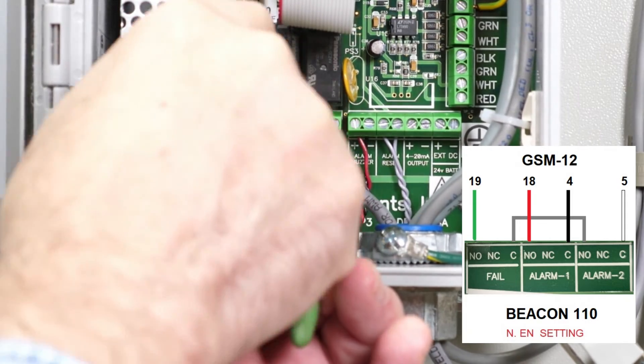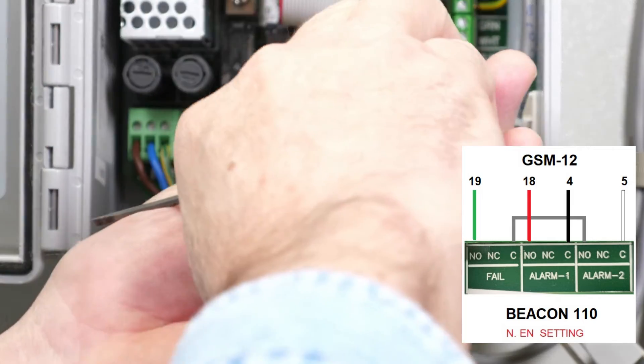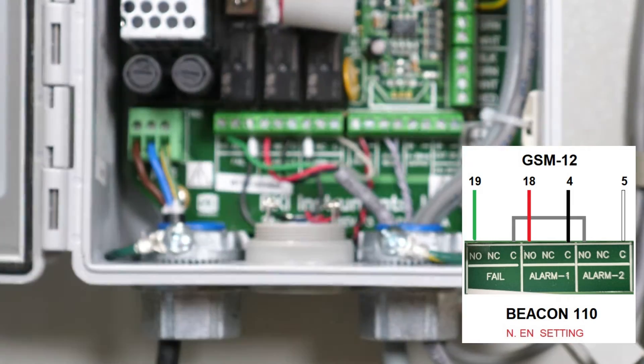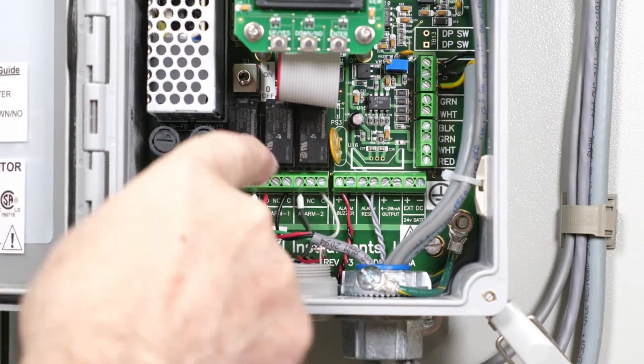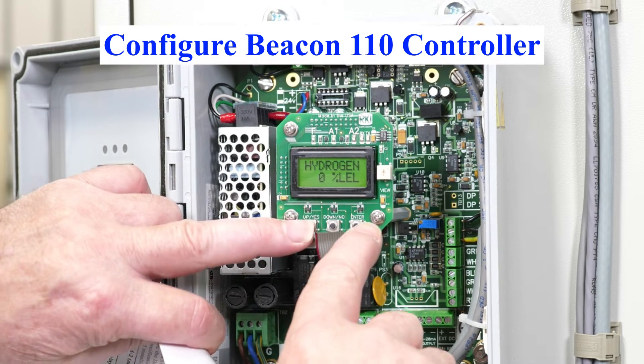The clear and green wires go to the NO of the fail and the C terminal of alarm two. Then turn the power on and wait for it to warm up.